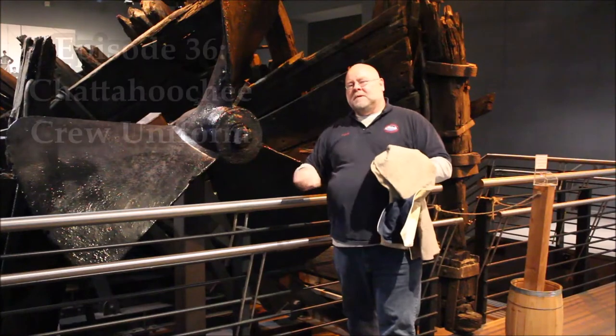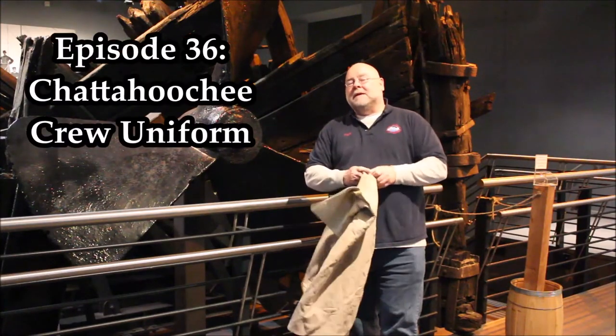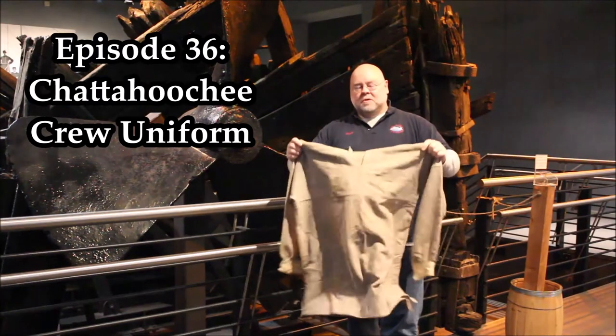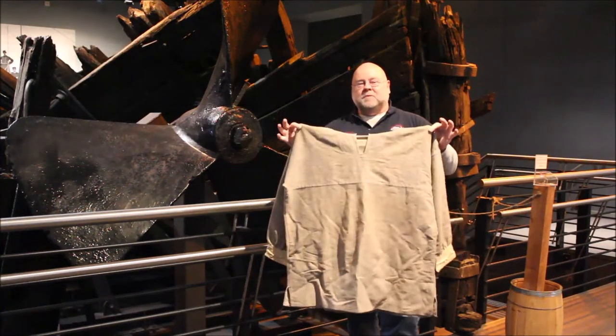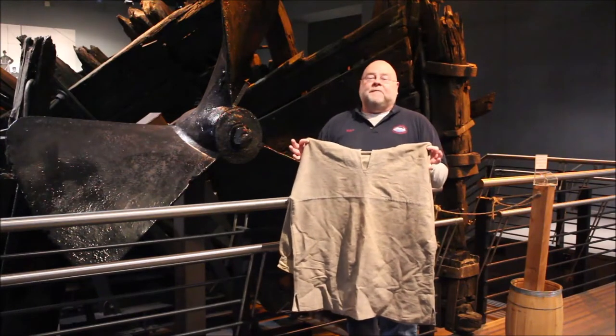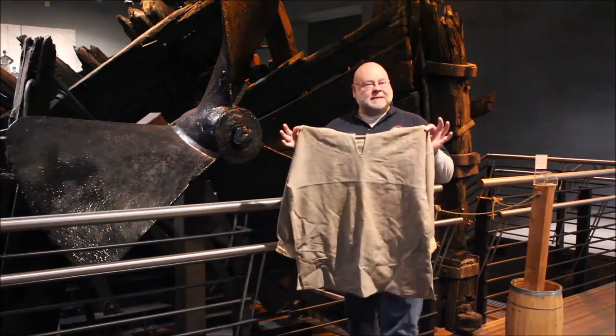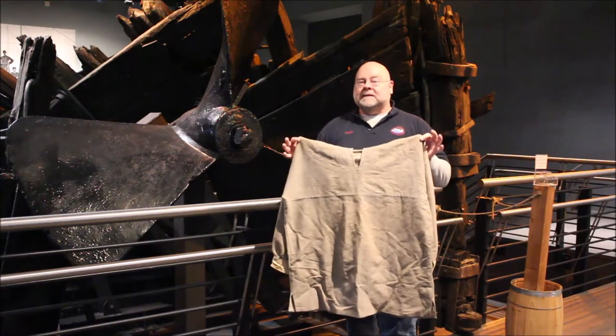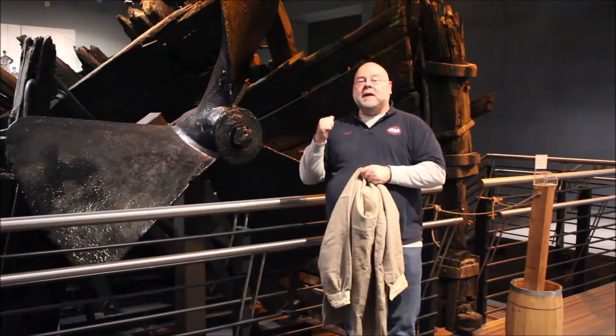For this episode, I brought something out of the closet: a naval uniform top, sometimes referred to as a jumper, and sometimes incorrectly referred to as a frock. But this design is specific to the crew of the CSS Chattahoochee, which you can see right here behind me.